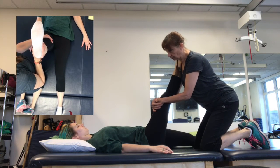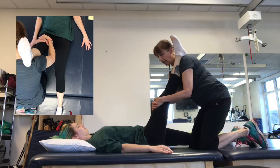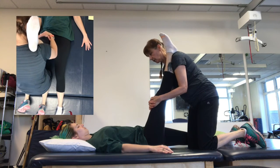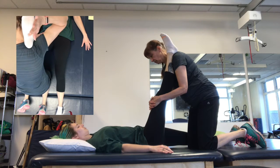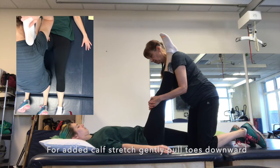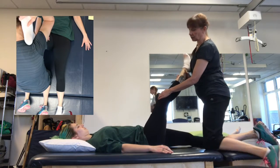This way, and then from there you can lean into that to provide a deeper stretch. So that's the hamstring stretch.